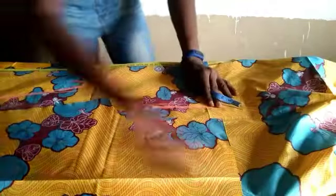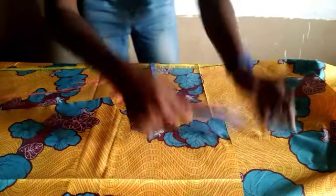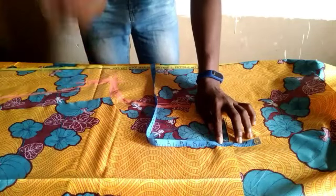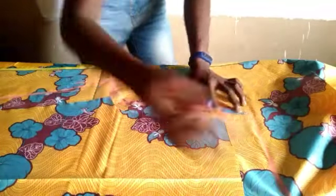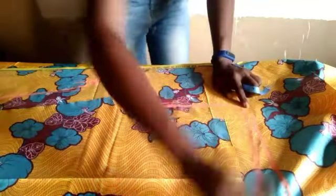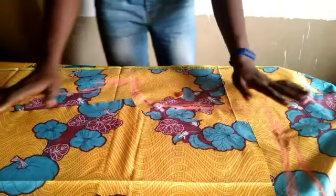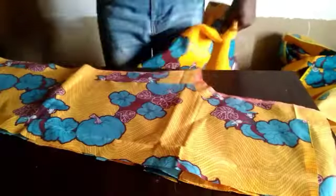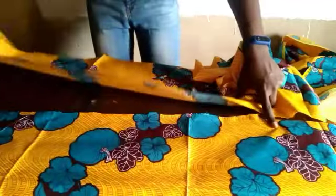For the back block, you also have to increase the length — you can increase it by either one inch or two inches, depending on you. This method is very easy; you slant it slightly so it meets up with the back block. After cutting it out and opening it up, this is what you have for the back block. I really love this fabric.